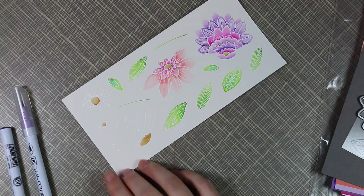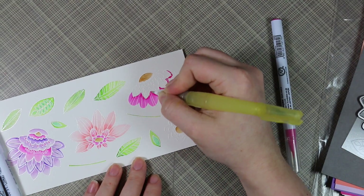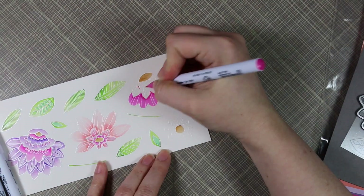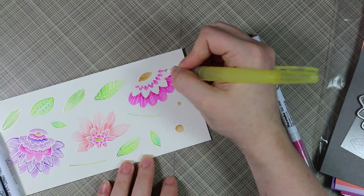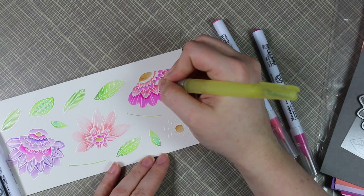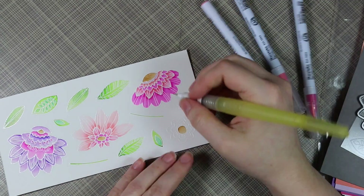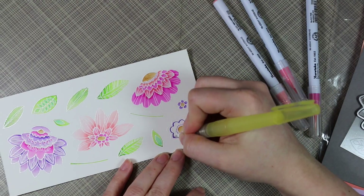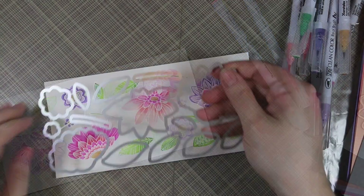I'll have a picture of all the colors on my blog. I used lilac, violet, pink, light carmine, pink flamingo, mustard, light green, and emerald green for all my coloring. I would use the same color across an image at once, then go in with a different color, working all over really. These flowers lend themselves to whatever colors you fancy — I went with pinks, peachy pinks, and purples.